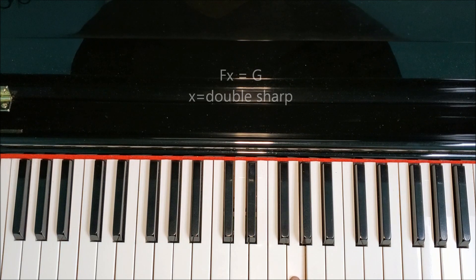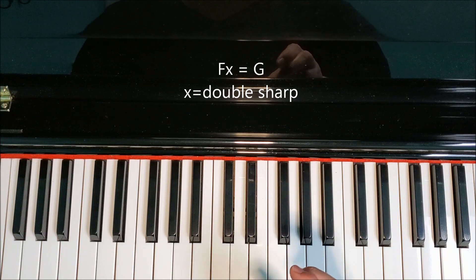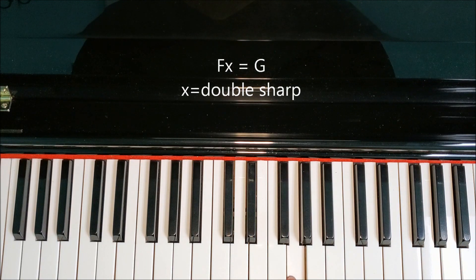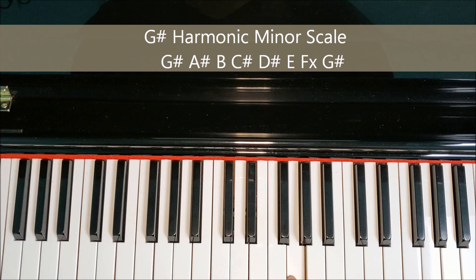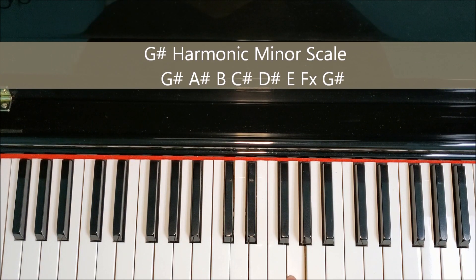Some of you are going to say, why can't we just call this G? Because F-double-sharp is the same key as G — that is true. But when we're playing a scale, it's very important that we keep our letter names in alphabetical order. If we call this G instead of F-double-sharp, then our scale would skip over the F. We wouldn't have an F in the scale and we'd have two letter Gs — that gets things twisted and complicated.